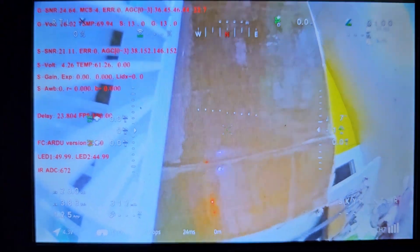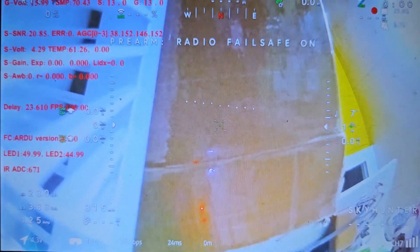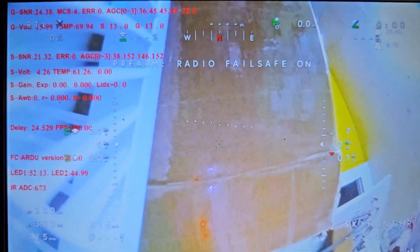Here are the initial values shown on screen with zoom set to 10%: LED 1 has 49.99°C while LED 2 has 44.99°C. We'll be monitoring these values and will also check the input voltage and Gaggles temp throughout the test.